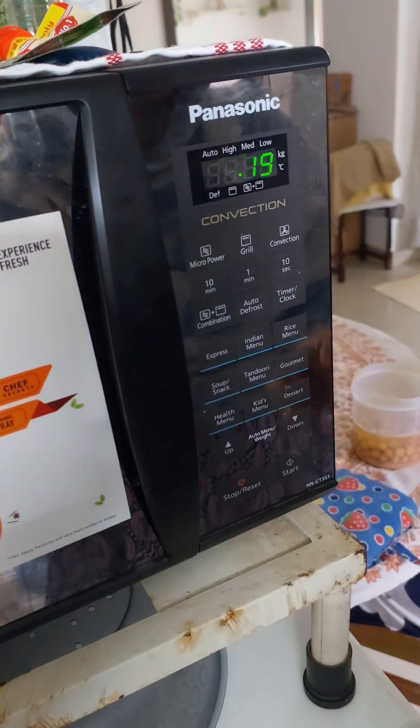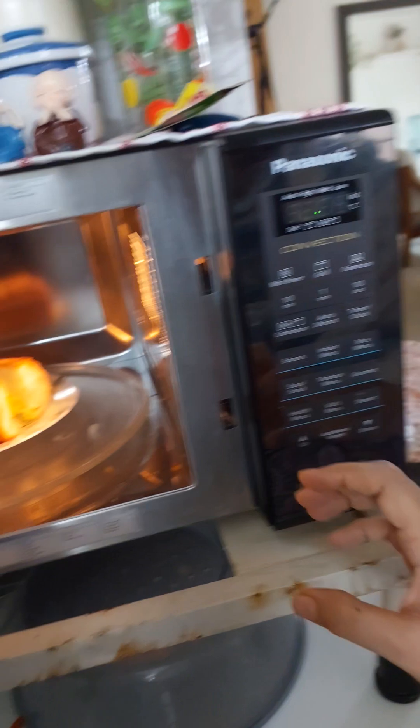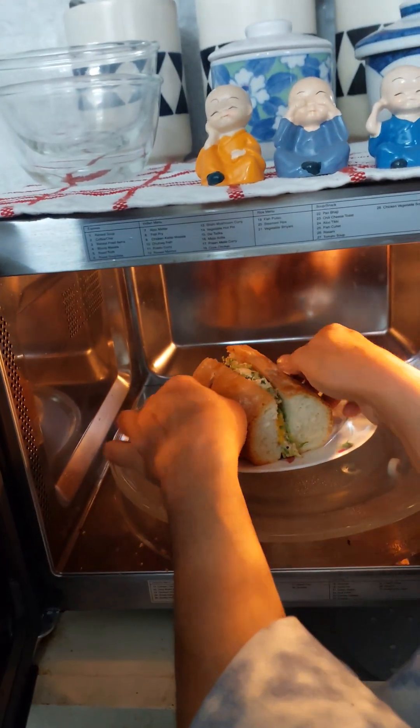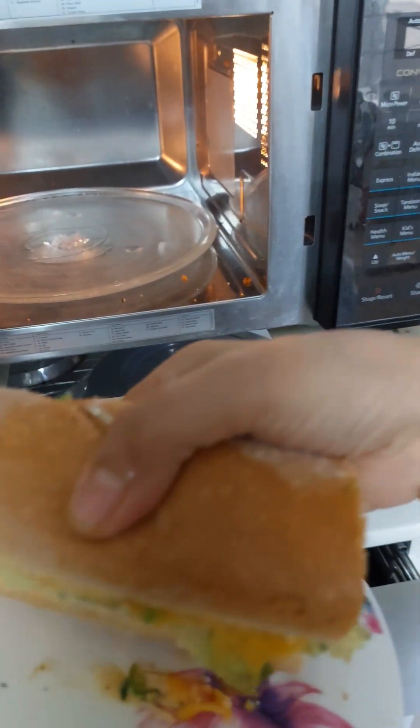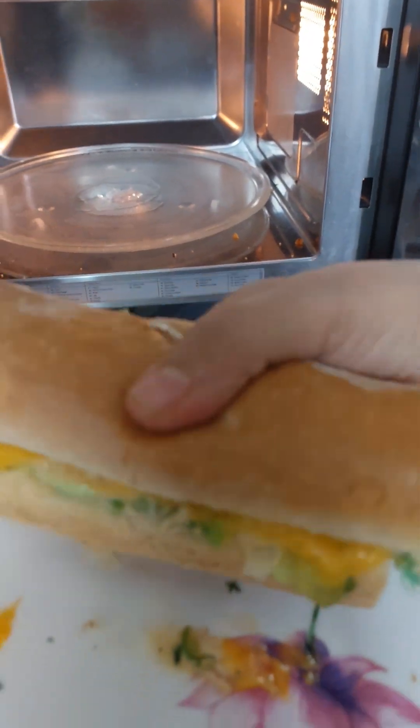Now the sandwich is through — basically the cheese has melted. That's all I wanted. And now you can just have them. It is super delicious.